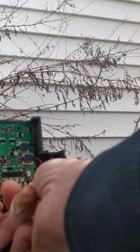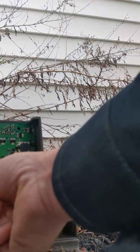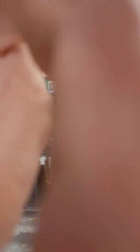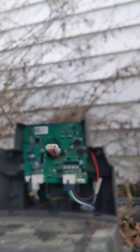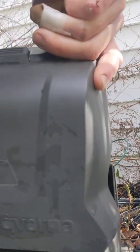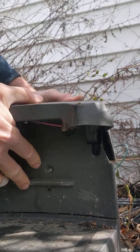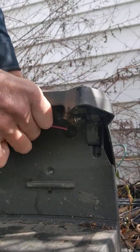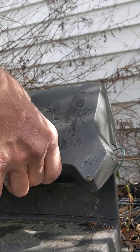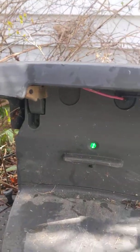Snaps in. Get everything plugged back in again. We're going to plug this in and see if we get a green light. And there we go — bad charging station board. We've got a green light back.